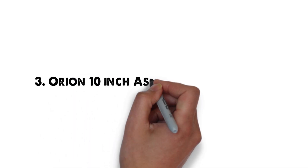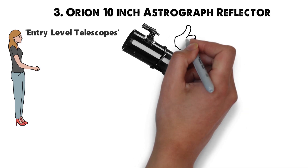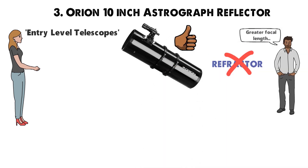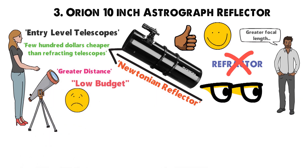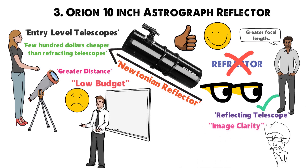At number 3 we have the Orion 10-inch Astrograph Reflector. In terms of entry-level telescopes, Orion are one of the better choices to opt for. If you don't want a refractor and you want something with a greater focal length, you might want to consider going for a Newtonian reflector. Newtonian telescopes generally run a few hundred dollars cheaper than refracting telescopes. The general rule is that if you're trying to view things at a greater distance but you're on a low budget, then you should look at getting a reflecting telescope. However, you might sacrifice some image clarity, which is why I personally prefer refracting telescopes.